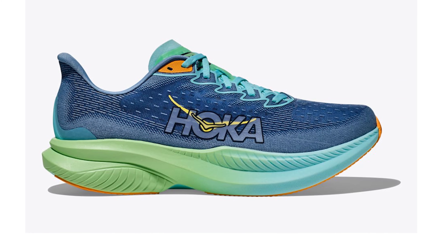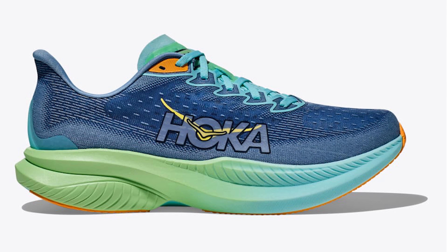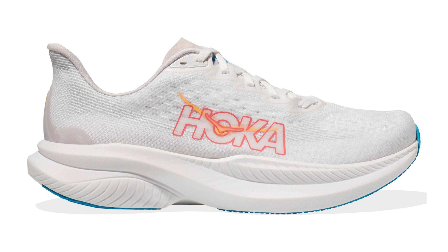Today, we embark on an exhilarating journey through the world of the Hoka Mach 6, a shoe that promises not just to accompany your strides, but to elevate your entire running experience. Having clocked over 80 miles in these remarkable kicks, I'm eager to share my insights, so let's lace up and plunge into the details.